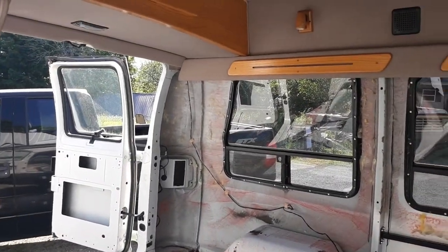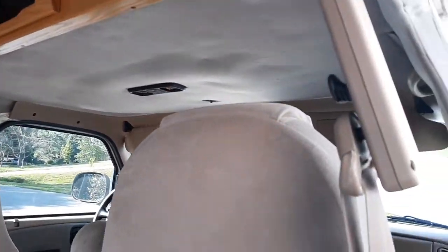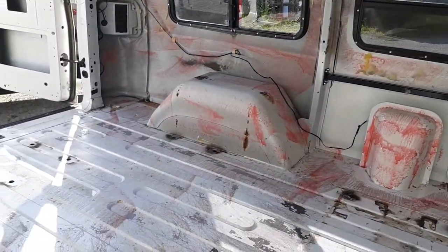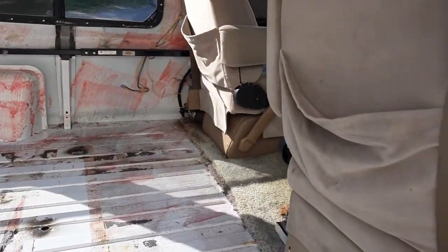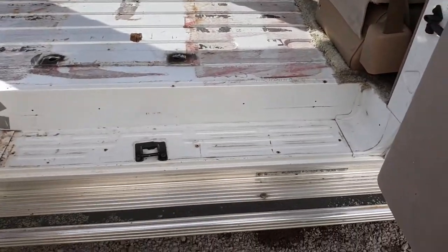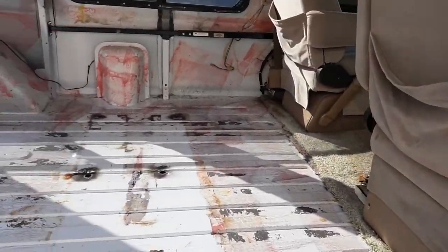I think this is gonna make a pretty good camper van. It's got a few little bugs that need worked out, like that power drain problem, but other than that I think it's gonna do okay. I washed it out a while ago and I haven't decided yet on the floor.